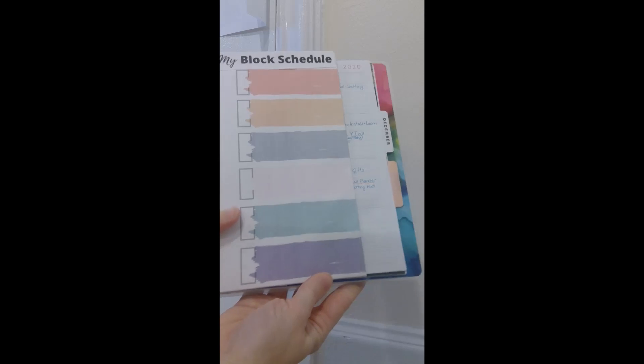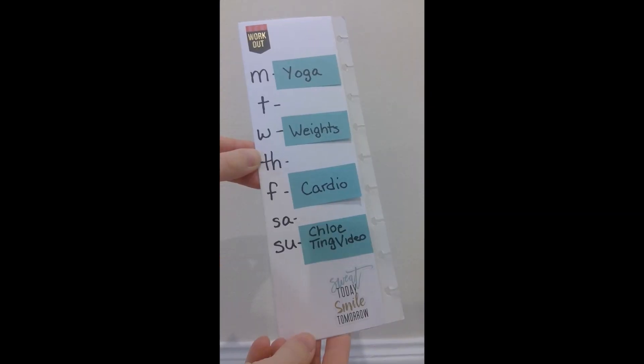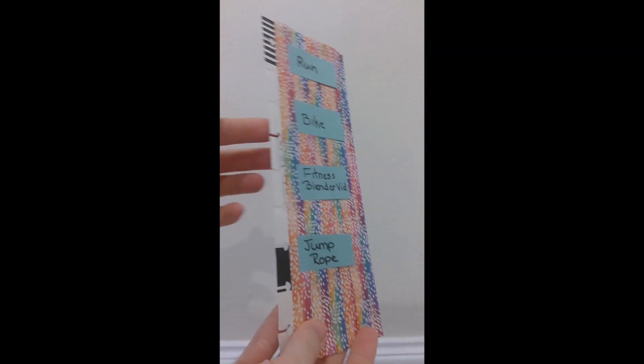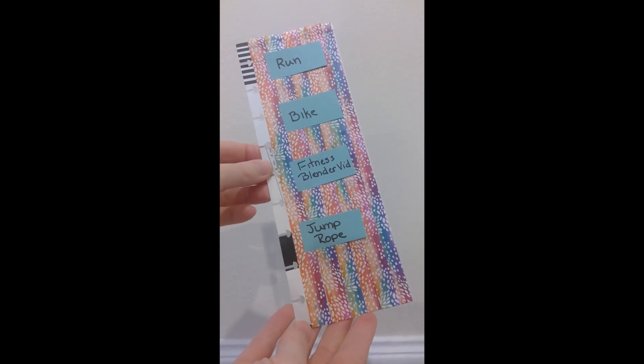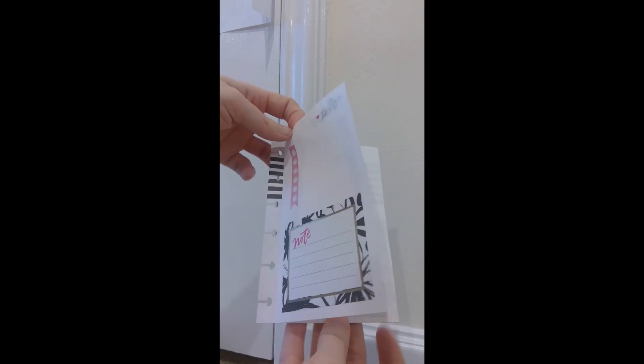I made one to hold my schedule on the front and sticky notes for errands or shopping lists on the back. Another one has a weekly exercise schedule on the front and more exercises to choose from on the back. The third one I doubled the paper and made it open like a book for more space.